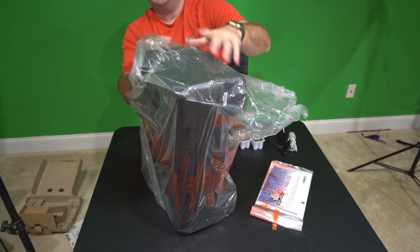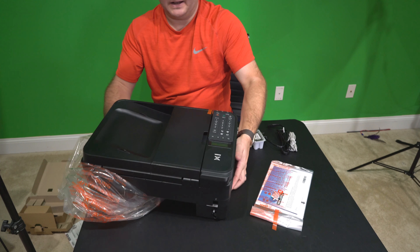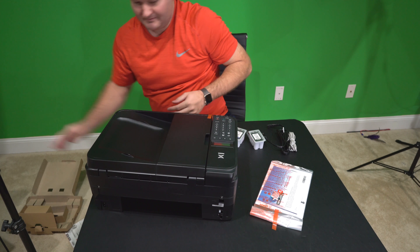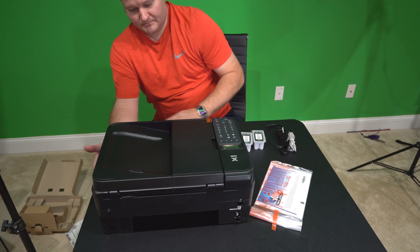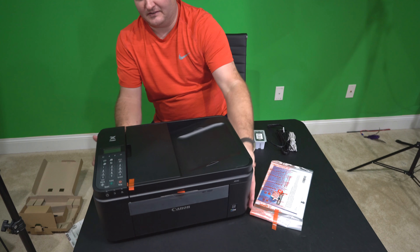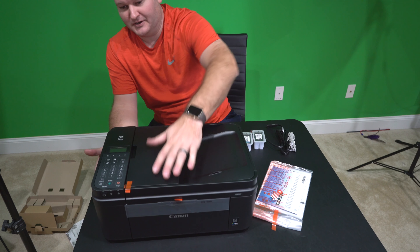Here's the printer right here. Pretty — if you're used to the competitor's offerings, I often used HP just because I could get them dirt cheap and use them until they broke or I got a new one that was cheaper than replacement ink. But the design of this seems to be very nice. It doesn't seem to be cheap. The price tag was a super low price point, but the build quality seems to be sufficient.